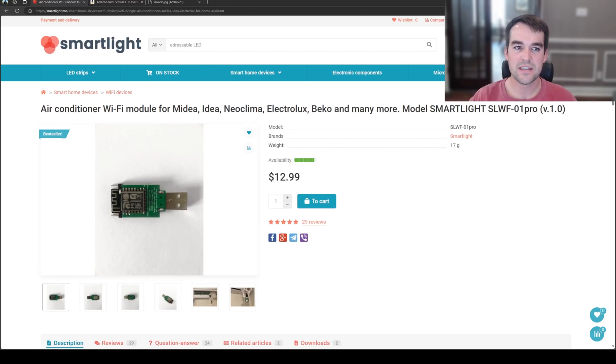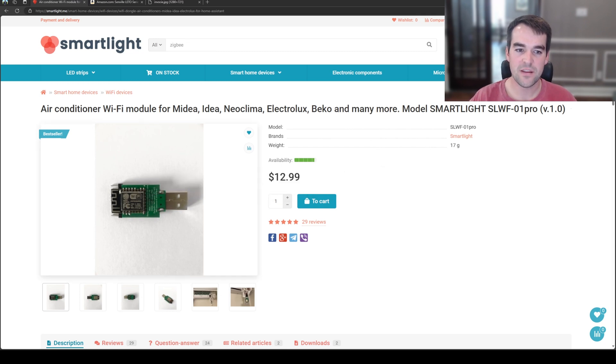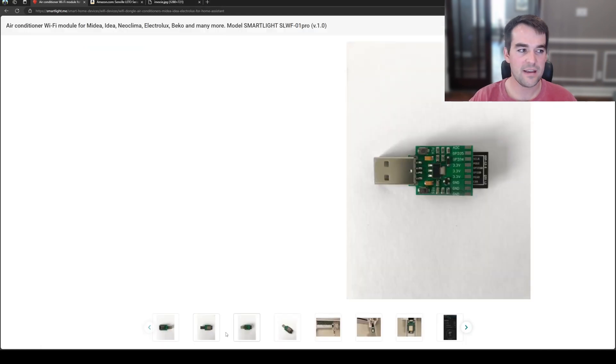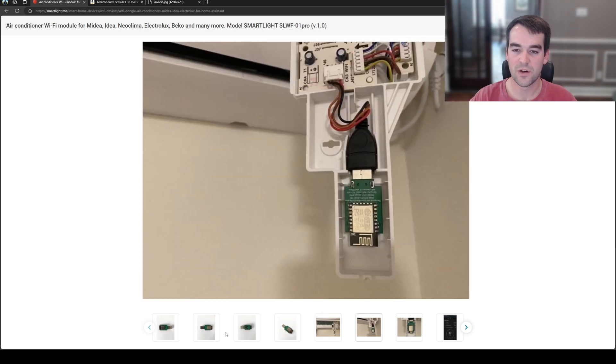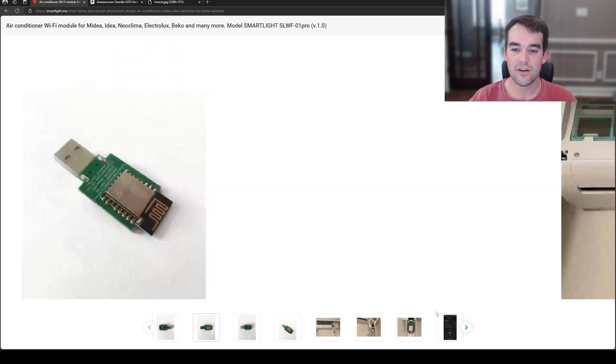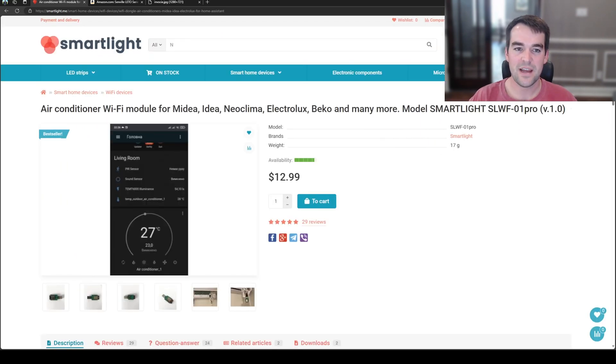The product I'm using is from SmartLight — they have a website at smartlight.me. It is a Wi-Fi module based on an ESP32 chip that connects to your unit via USB. It's very compact, and if your mini split looks like this on the inside or has a USB attachment for a little board, that's where it plugs in. It will give you Home Assistant settings, temperature, and all that. It is made for the Midea brand of mini splits and their subsidiaries.